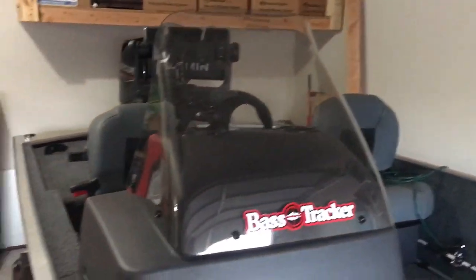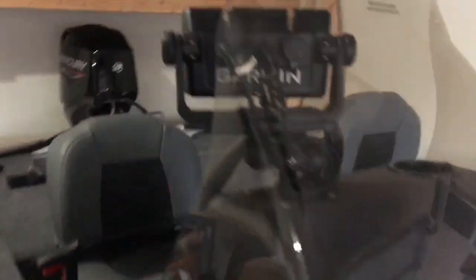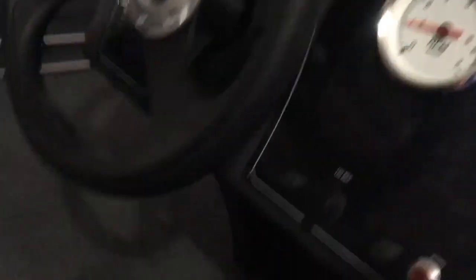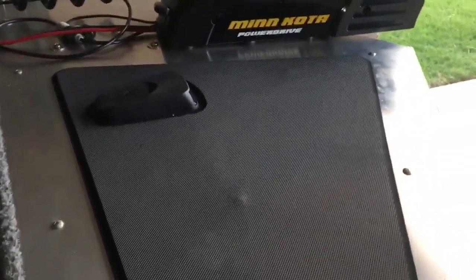This model from Bass Pro and other dealers comes with a Lowrance — I think the T2 fish finder. I've upgraded it; I went with a Garmin 73SV unit. I don't have it out here right now, but I'll add another one to the bow once I save up a little bit.